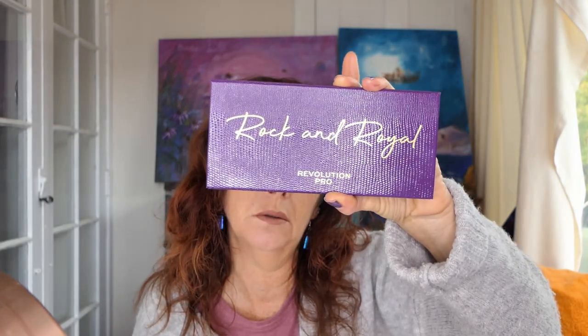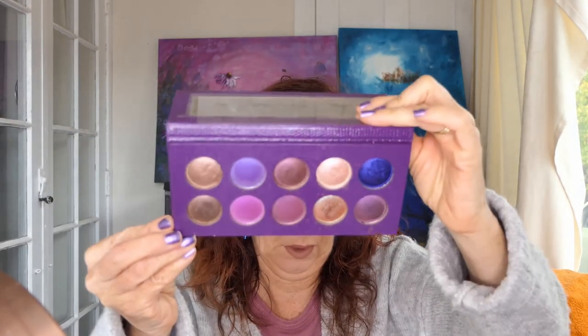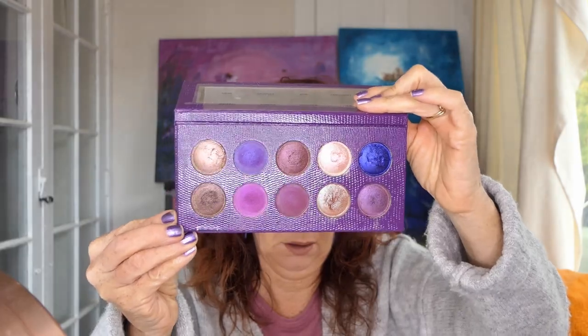Hi, Laura here from Gold Star Work. Today I'm going to be doing some looks with the Rock and Royal Revolution Pro palette. I'm an artist and a makeup lover and I love to play with color, whether it's on my eyes or in my art. I like to share my journey in color with you and hopefully inspire you to play with color too.